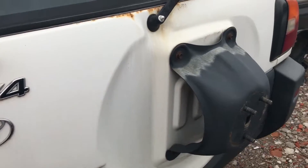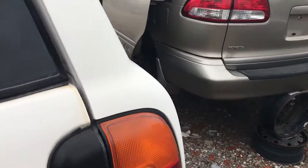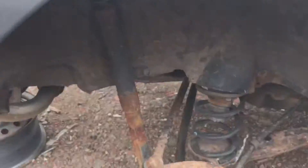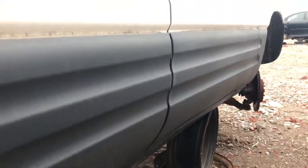This is actually relatively rust-free. The shocks are bad, rockers have a bit of rust, but they're not bad — overall solid. There's some wrinkled tint as well.